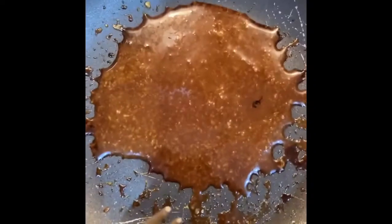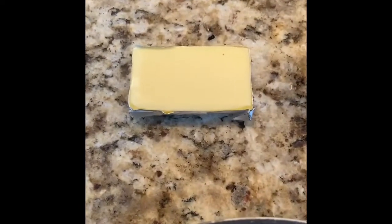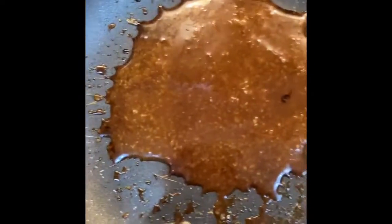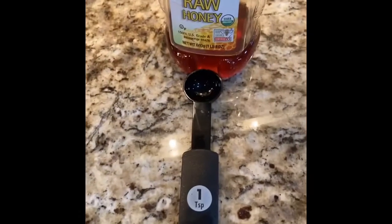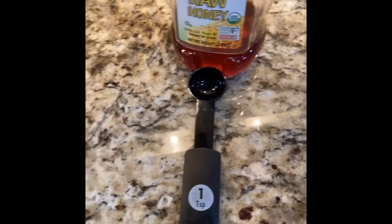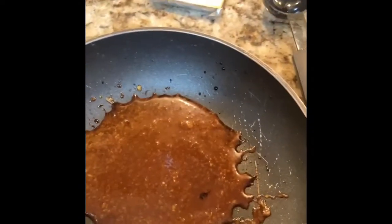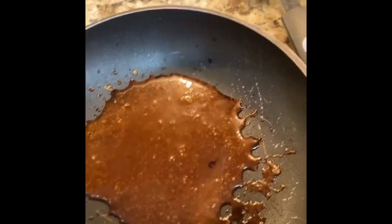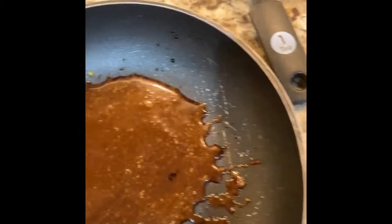Next, we're going to put it on a low heat and add a tablespoon of unsalted butter. Throw that in there. We're going to whisk it around. Once it's all thoroughly mixed in, we'll add in one teaspoon of honey. So we're going to get all that mixed up, put that on the grill, and then I'll let you see the butter go in, what it looks like, and then I'll mix in the honey.